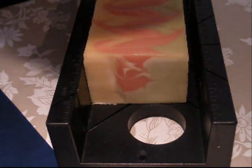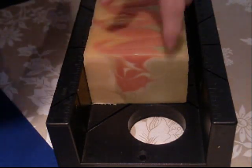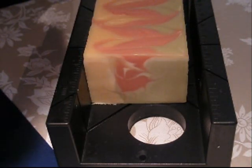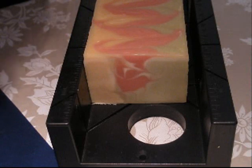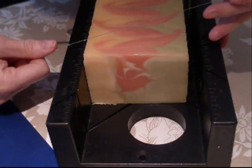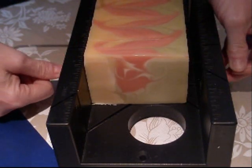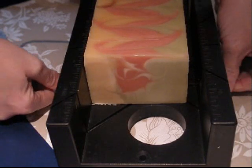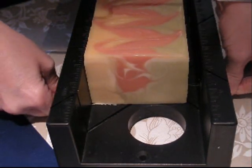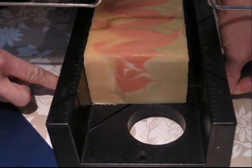Hello, hello! We are here for cutting our tutti frutti soap. I've already cut the end off just to even it out, so you can sort of see the design in it, which I can't believe it actually worked. Let's cut another piece and see what that gives us. I'm using my cake cutter again because it's very, very soft.